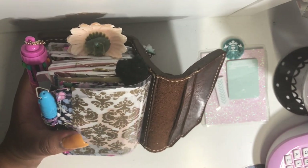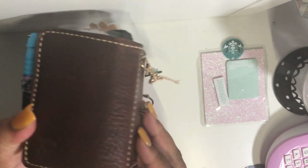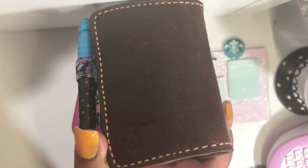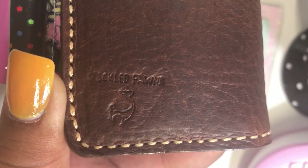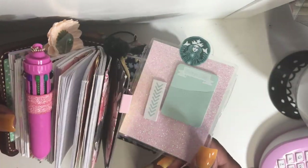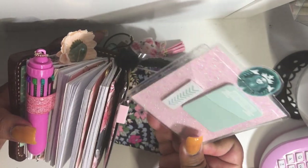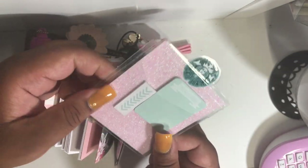At the back, as you can see, I have two pockets and there is the Speckled Fond logo right there. One of my page markers fell out — this is just a mini pocket page marker that I made using the Target Dollar Spot adhesive pockets. I folded it over but it's lifting up a bit, though it fits.